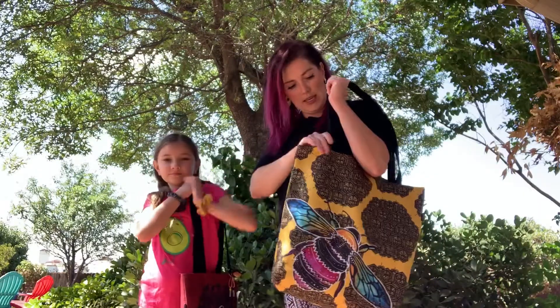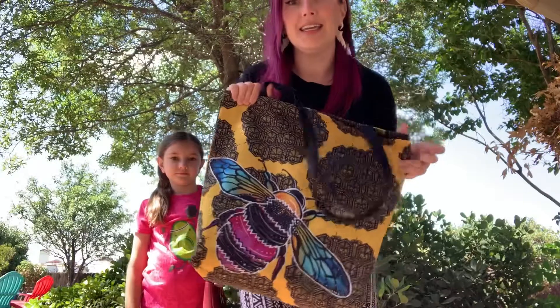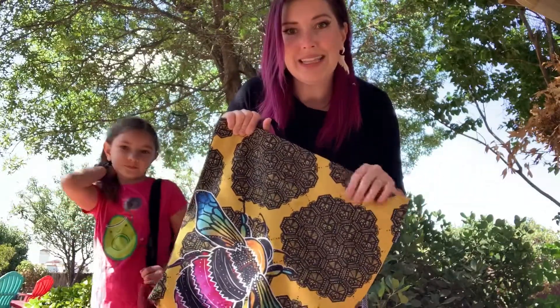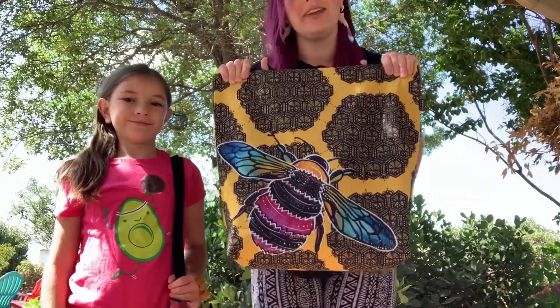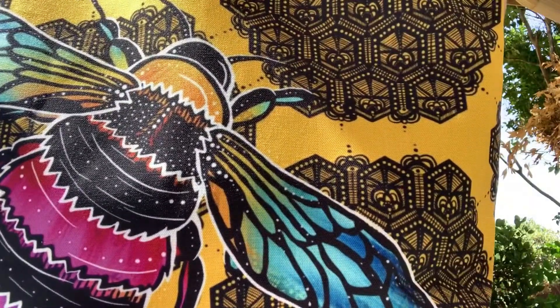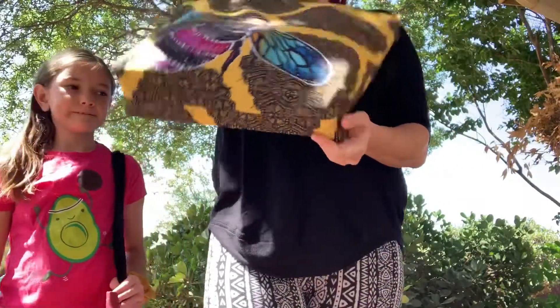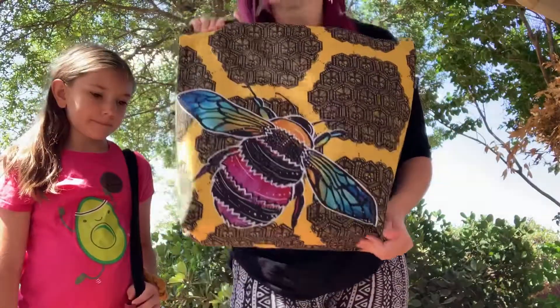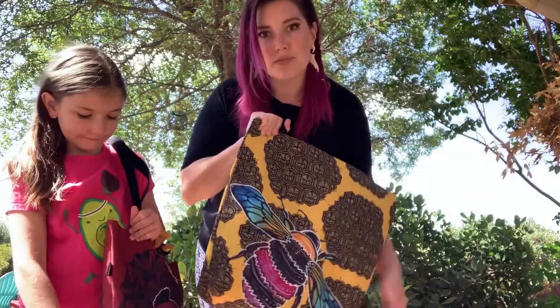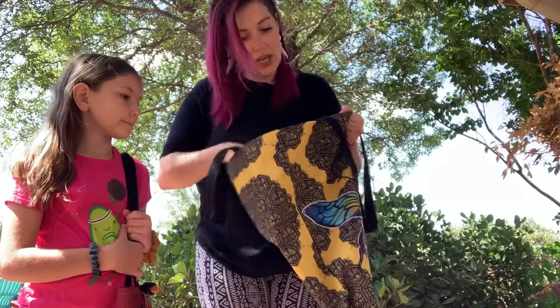I got the biggest one which I think is 18 by 18 and I got it in the honeybee lace print and I love it. You guys, look at how that color just pops. The design just pops. It's really awesome. It does have a gusset right here on the bottom which makes it nice because it gives your stuff more room. And I have a lot of stuff in here and I still have tons more room.